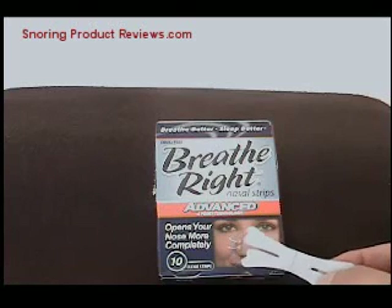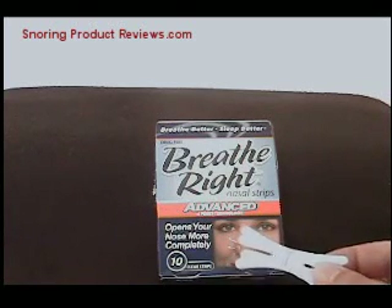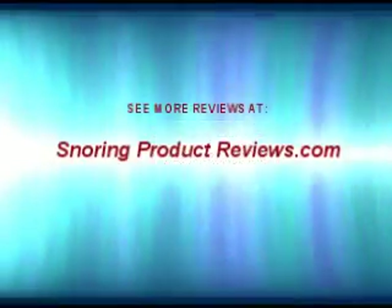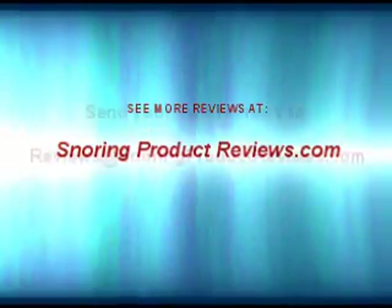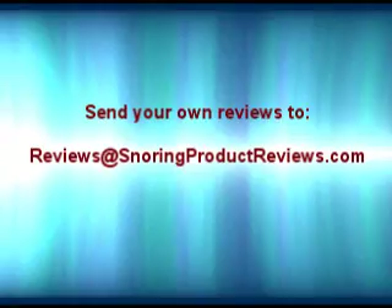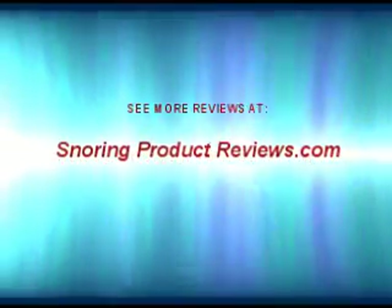As with all over-the-counter remedies, consult a doctor first if you suffer from a sleep disorder like sleep apnea before trying any over-the-counter remedies. That's the review of the Breathe Right nasal strip. Feel free to go to snoringproductreviews.com for this and other reviews, and you can submit your own product reviews by email at reviews@snoringproductreviews.com. Thanks.